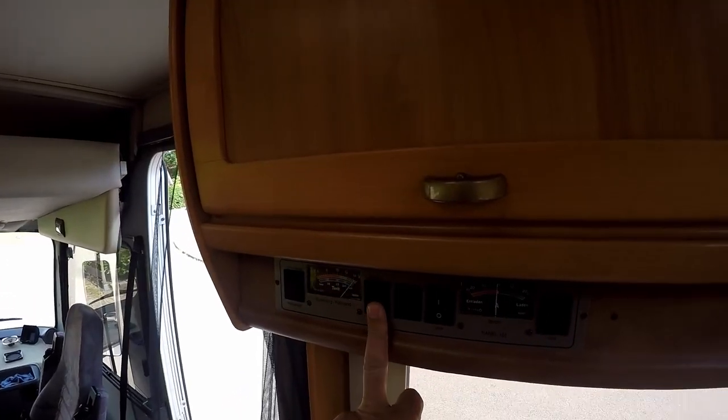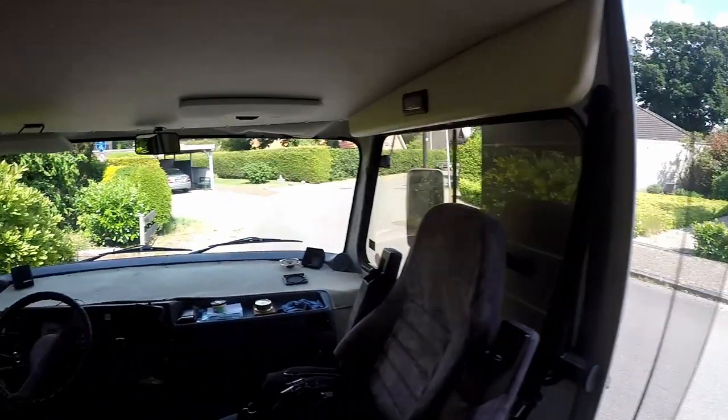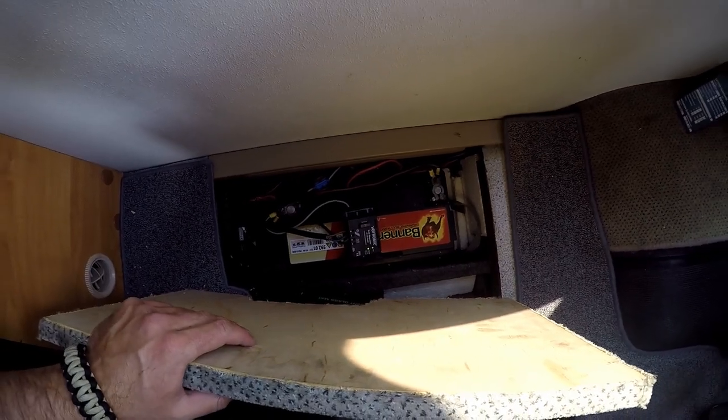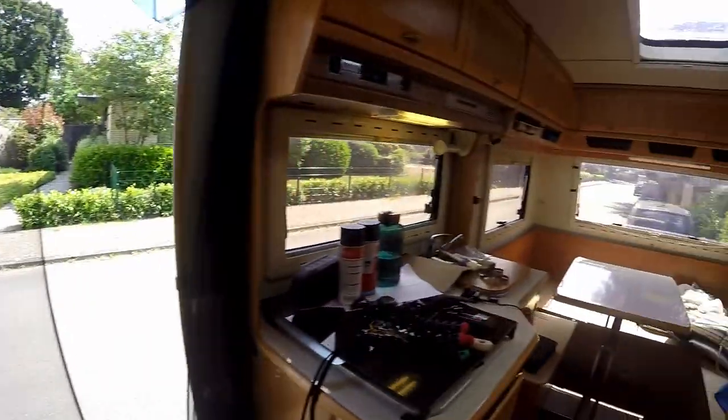By the way, as I mentioned in another video, I have a new second battery. I got it on the eBay marketplace the other day — pretty good offer. It's a 92 amp-hour AGM battery, and that's more than enough for now.